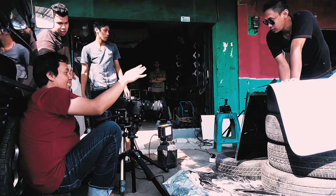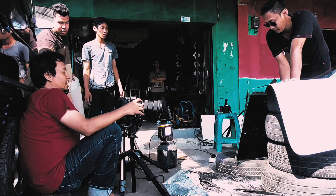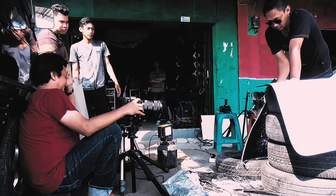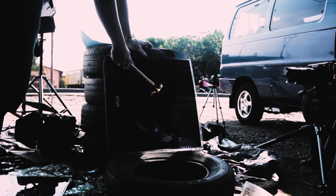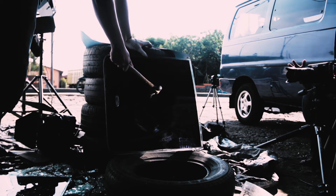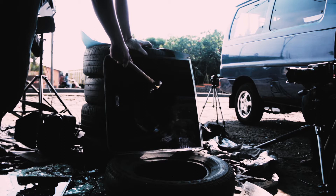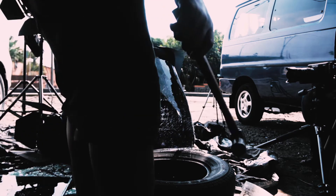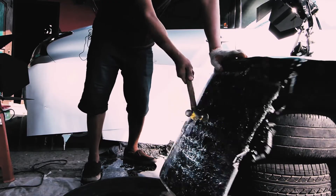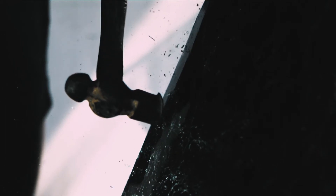Now we will try to smash a car window using a hammer and see how the hammer breaks it. As we can see, the car window can be destroyed with a hammer as well. But it would be risky for a thief to carry a hammer because the object is relatively large compared to the size of a porcelain spark plug. So it is easier for a thief to carry a porcelain spark plug by putting it in a bag.